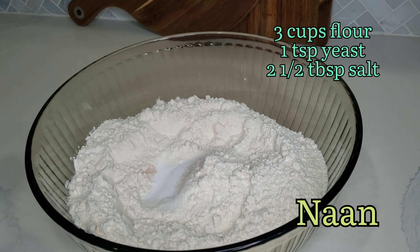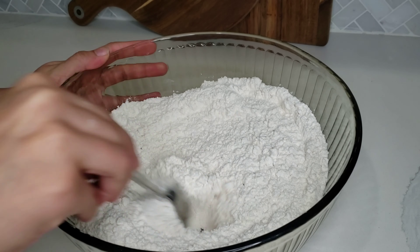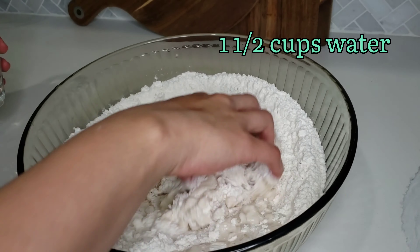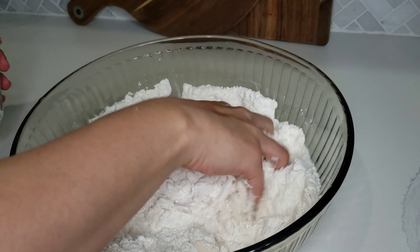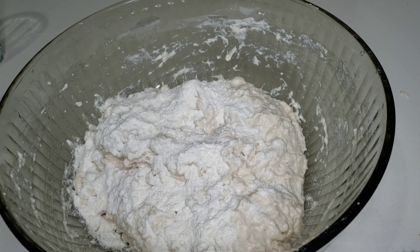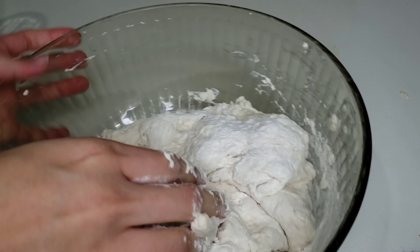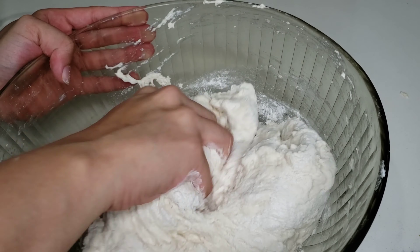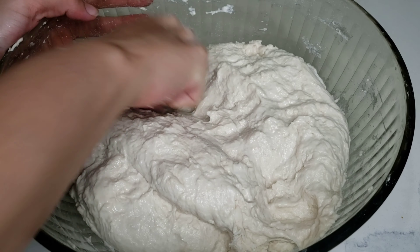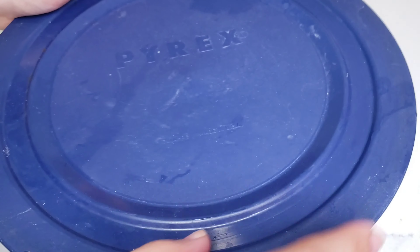Next we're going to make naan. This is probably the simplest recipe you will ever find — it only needs three ingredients: flour, salt, and yeast. Mix it all together and slowly add water until you make a nice soft dough. Pro tip: if the dough gets sticky, just add a few tablespoons of flour and it should get nice and smooth. Then let the dough rest on the kitchen counter overnight so the yeast can do its magic, and you're ready to make naan the next day.